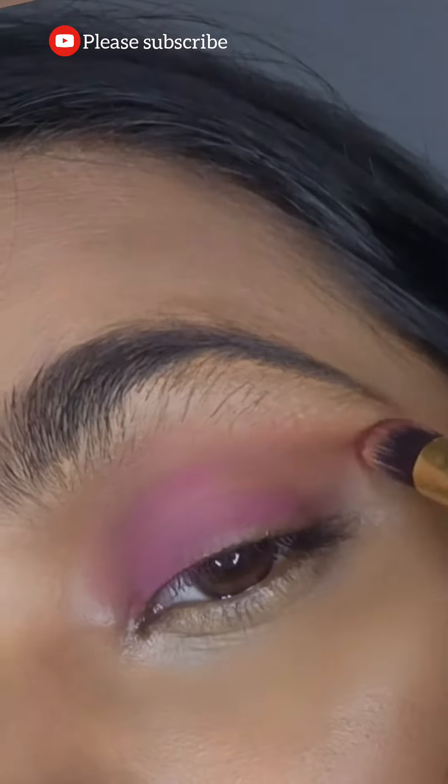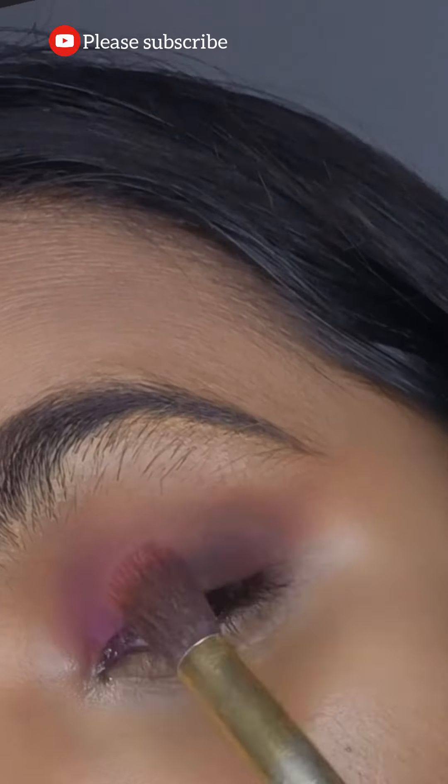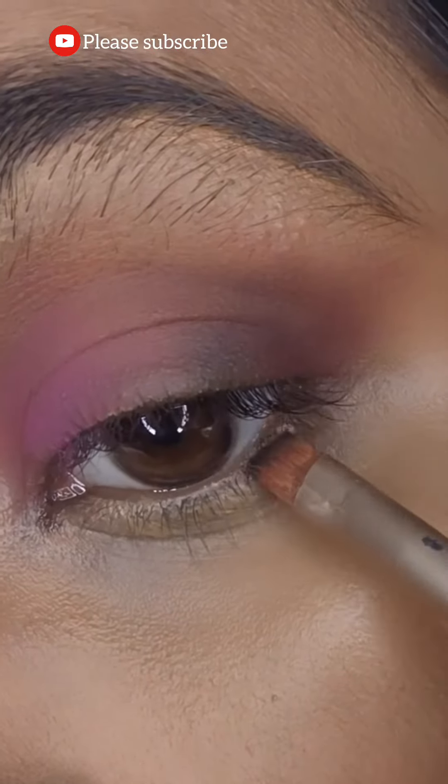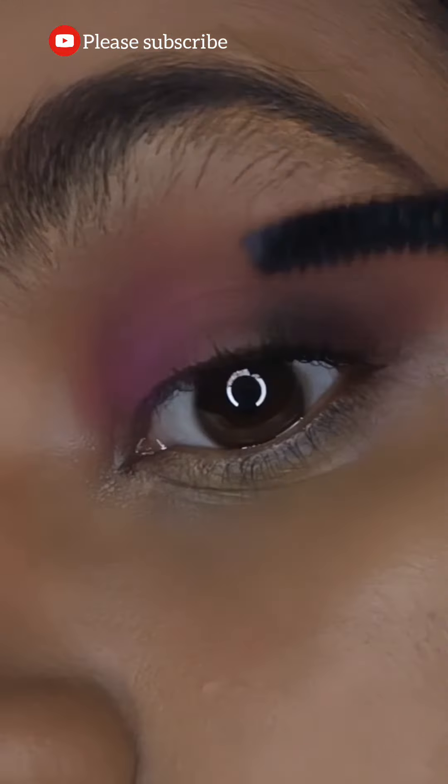For my eyes, I have started with orange and brown eyeshadow, and then went on with pink, purple, and brown. As you can see, I am just curving out the outer piece to a V-shape.